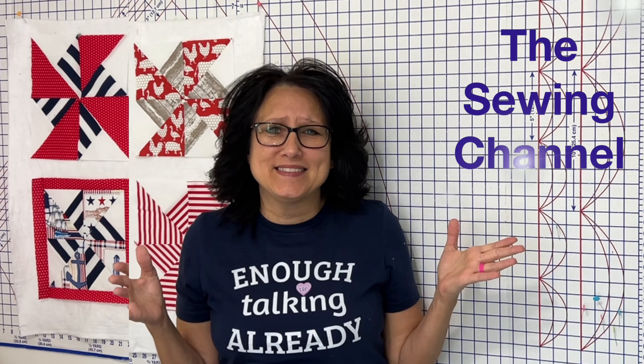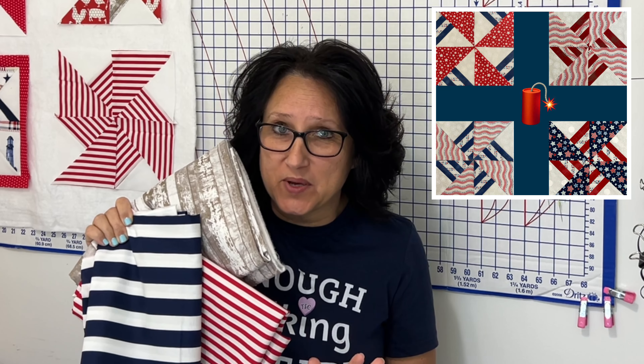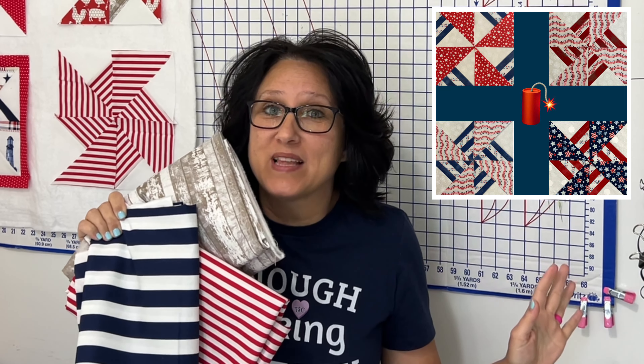Hi friends, Tracy here from the Sewing Channel. Today's video is so fast-paced that you'll want to listen fast. I'm going to make it easy on you today — I'm going to use already striped fabric. This is a little different than my other exploding pinwheel block that I put out last year.